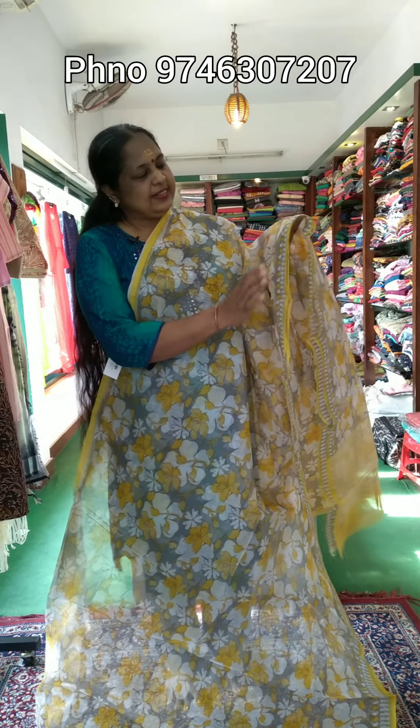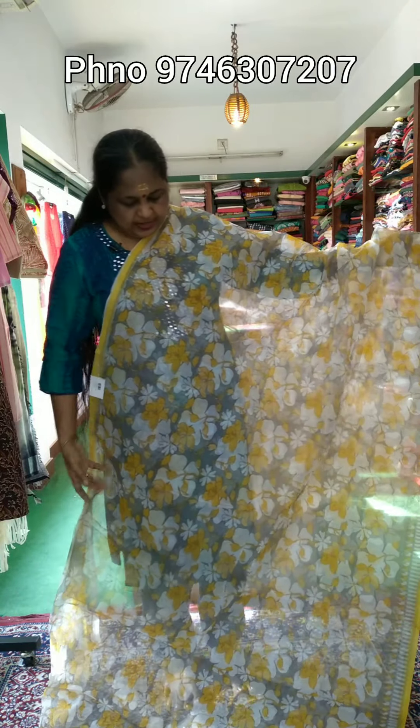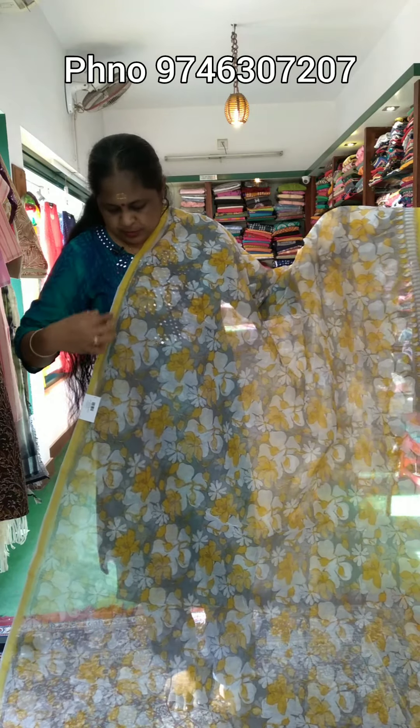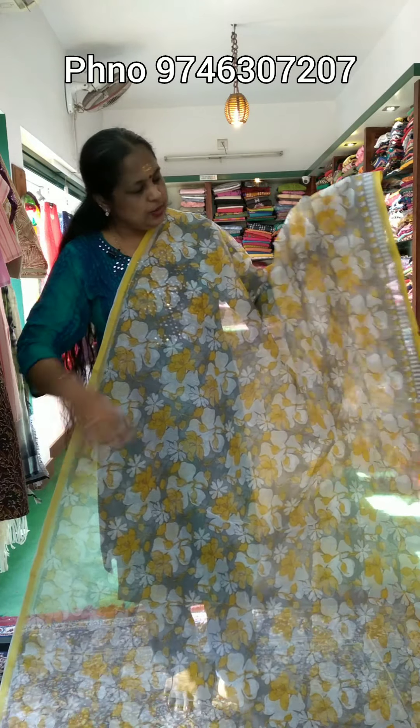Hi, welcome to the Kota Sari. Sari in synthetic kota. The first sari is a gray, white, and yellow floral design. One side has a yellow border.